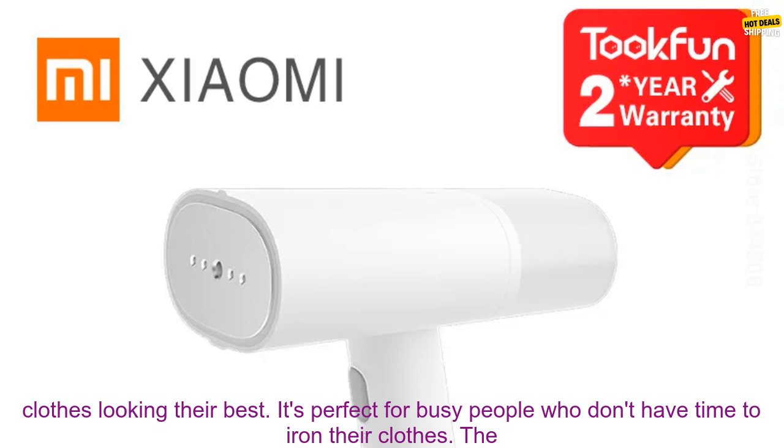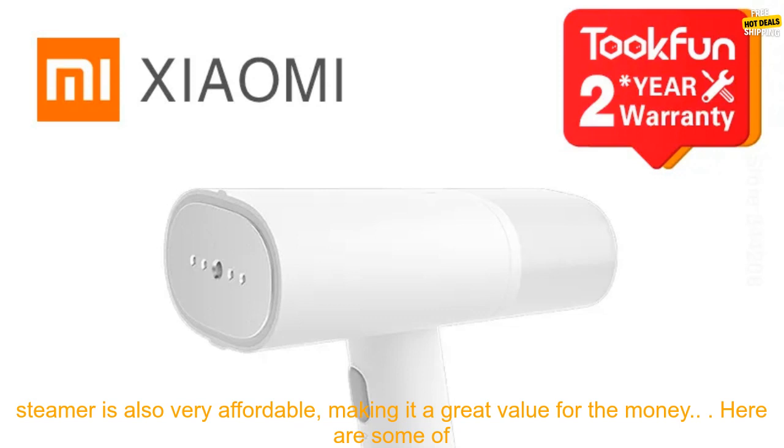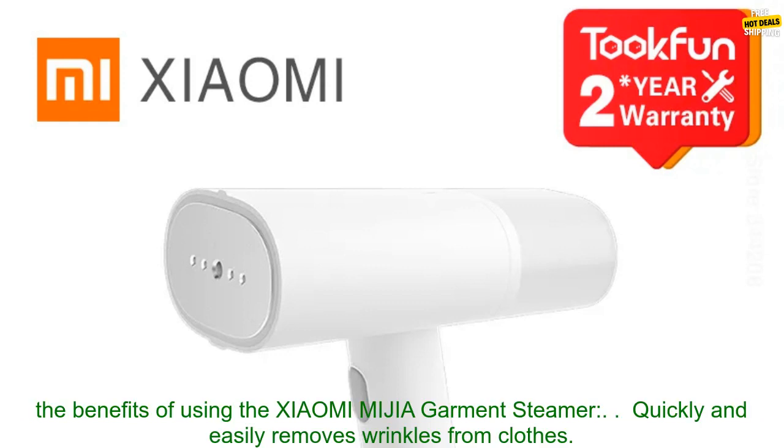The Xiaomi MIJIA Garment Steamer is a great way to keep your clothes looking their best. It's perfect for busy people who don't have time to iron their clothes. The steamer is also very affordable, making it a great value for the money.